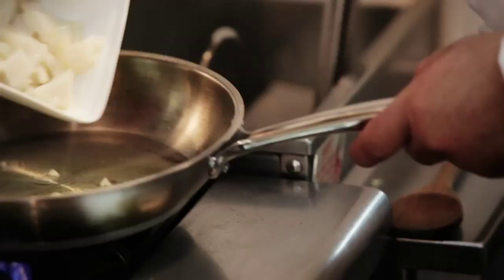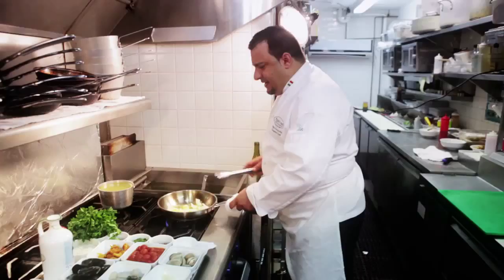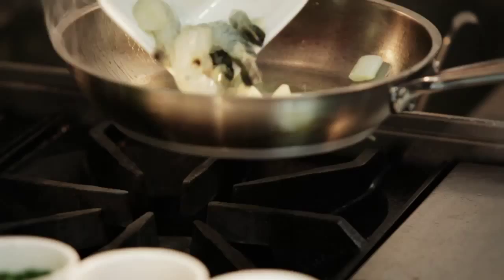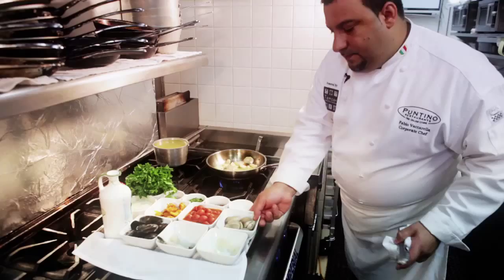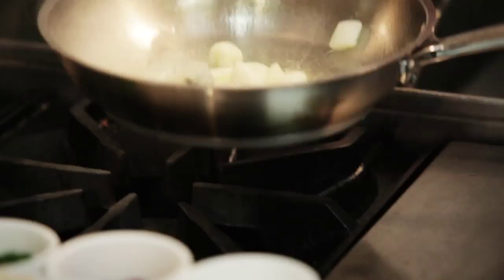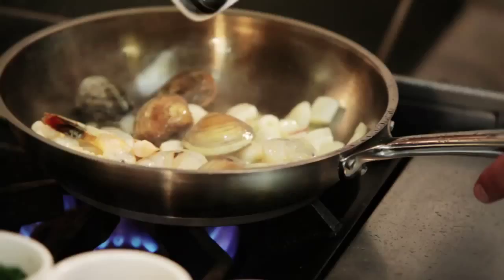We have here my calamari. Now we're going to start to add our seafood to prepare our risotto alla pescatora. Put the mussels and clams.